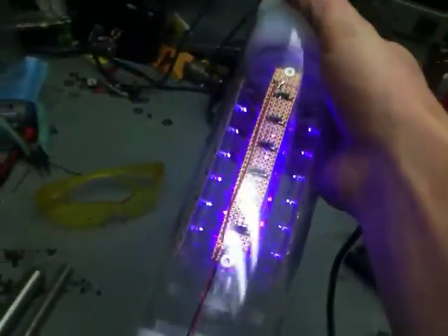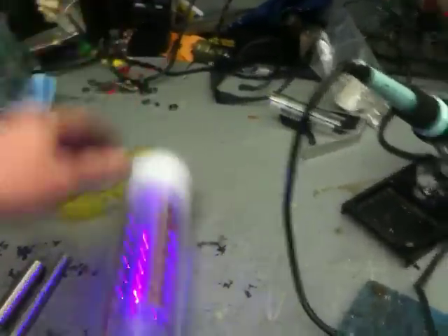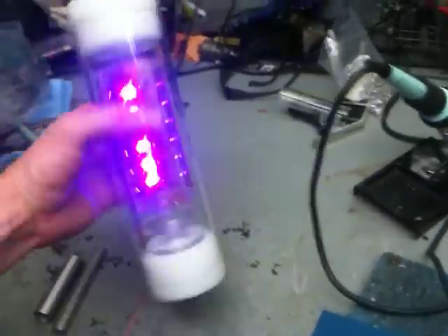The LEDs are donated from Mike Powers. The circuit boards are actually donated by Blaine. And the clear plexiglass tube I bought with donations that you guys have given me before.